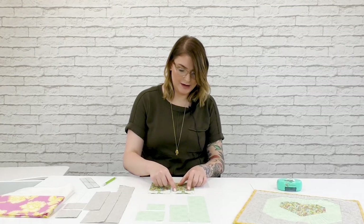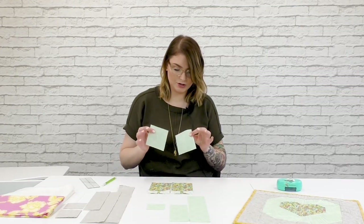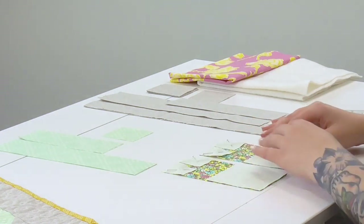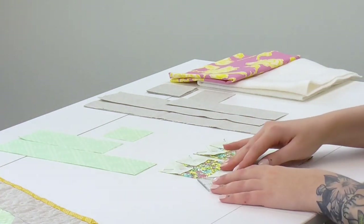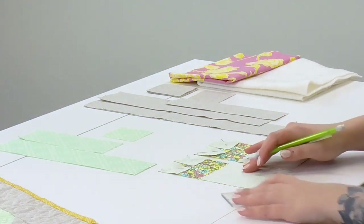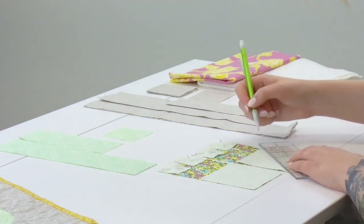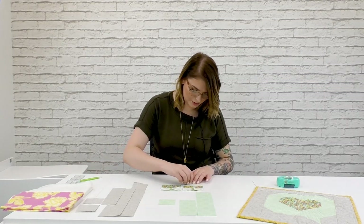These are going to create the top curves of our heart shape. To create that bottom point, we're going to take the two larger squares of the bubble fabric and do the same process — lay those right sides together. It's really easy to visualize when you have the pieces side by side like this, and we'll go in opposite directions on each of these two as well.